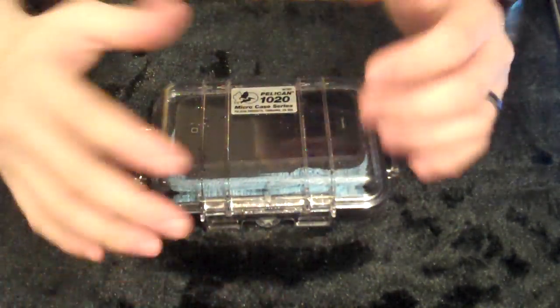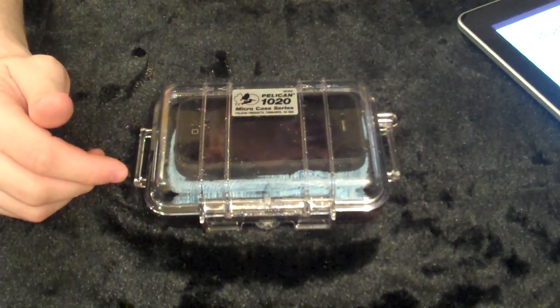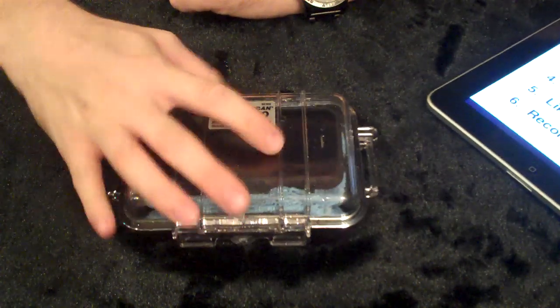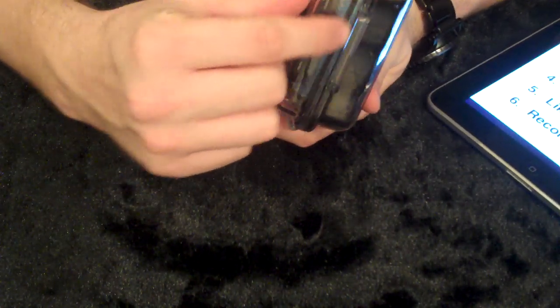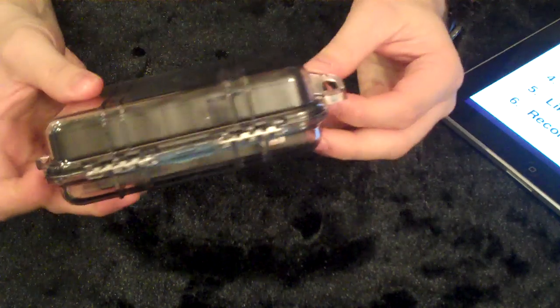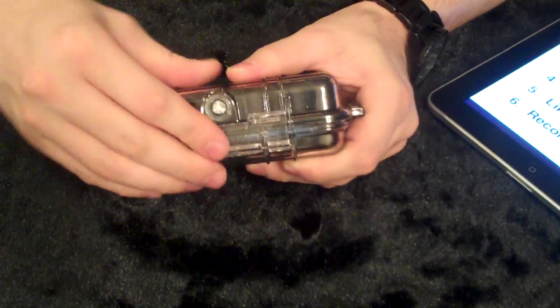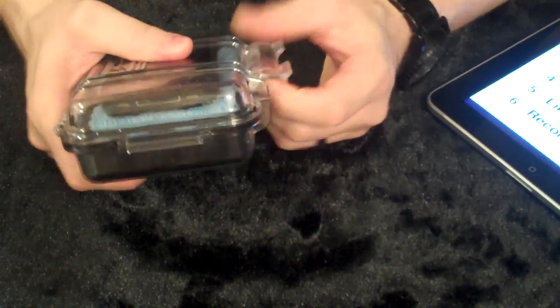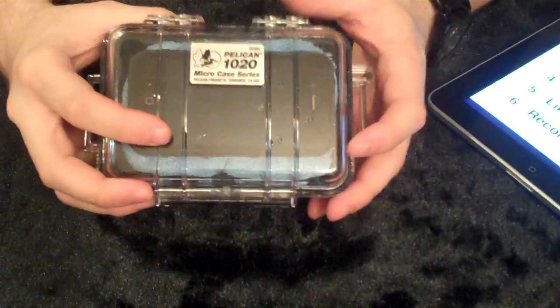A couple things I do like: it's clear, so I can see the contents and what's going on. Dislikes — I'm assuming this loop is for a belt, but I don't really see myself putting a webbing on there. I guess you could, but it just doesn't seem very user-friendly. And I think the latch right here could be a little bit heftier — some type of way to secure it even more. I'm a little concerned this thing could pop open if you drop it.